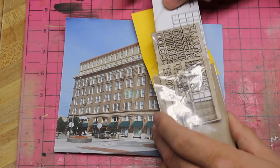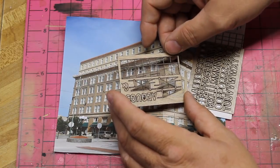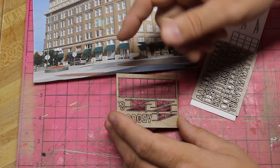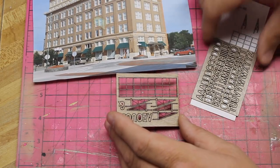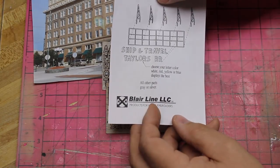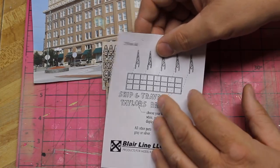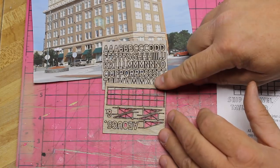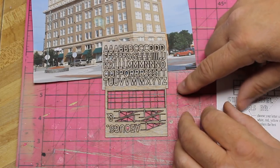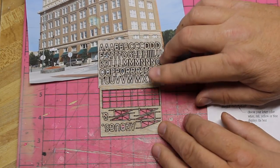This is a very simple kit with a set of instructions and only about seven pieces to the sign structure itself, plus all the letters you can cut out and put on it. If you've never done a wood kit, these are pretty simple. I actually have a video on doing a craftsman wood structure kit if you want guidance — I'd advise you to go look at that. I'm not going to build this on camera, but I'll go ahead and put it together and then we'll come back and take a look at it.